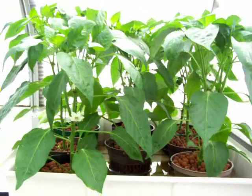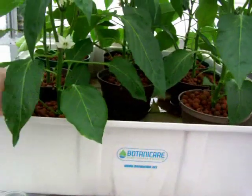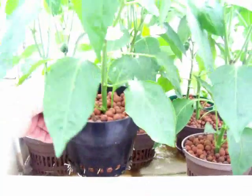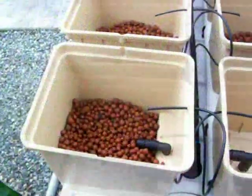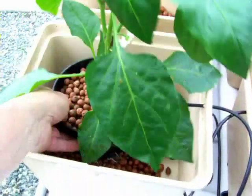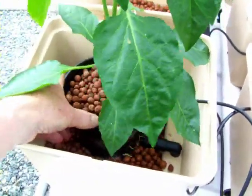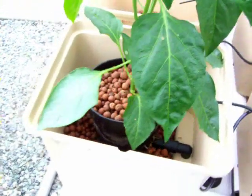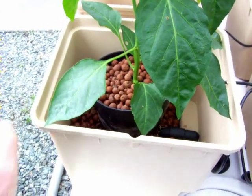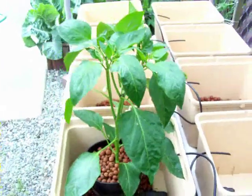Here are the peppers we've been preparing in this ebb and flow system, and these babies are ready to plant. So what we've done - we've put enough clay aggregate in the bottom so we can place this plant in there in its container. Because it is a free flowing container, the roots will grow right out of it. Then we will cover this entire thing with hydroton, set the dripper, and we're good to grow.